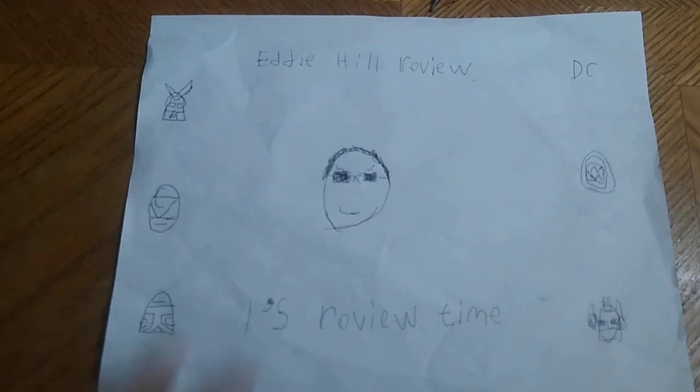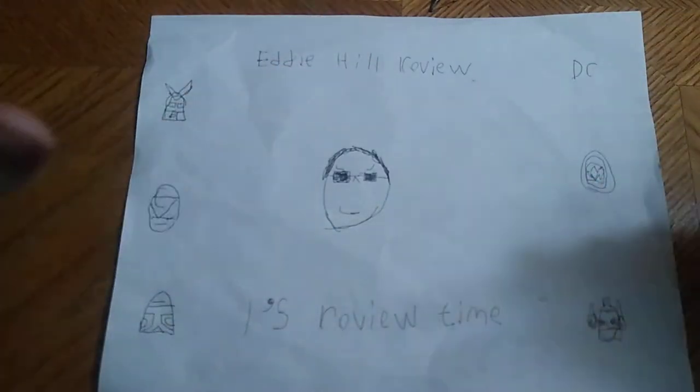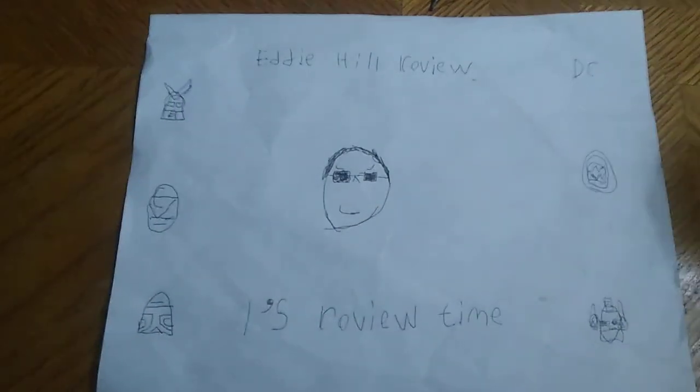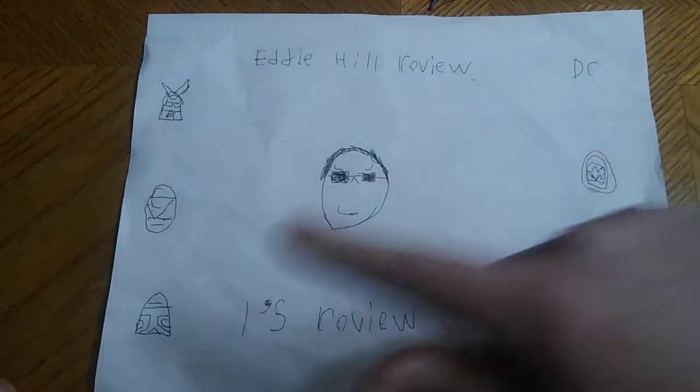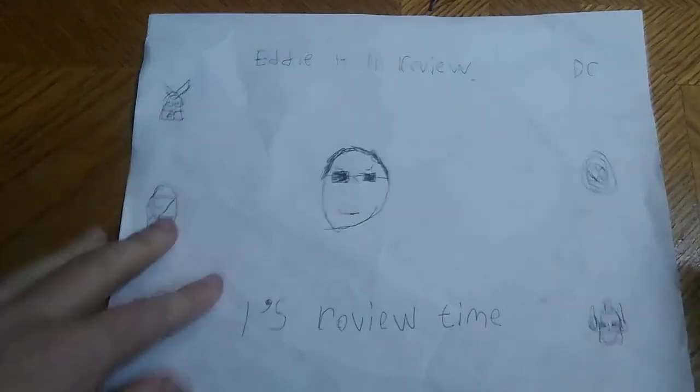Hey, what's up, YouTube Land? It's your boy Eddie Hill, the Pennsylvanian toy collector himself. And it's time for another Eddie Hill review. It's review time.